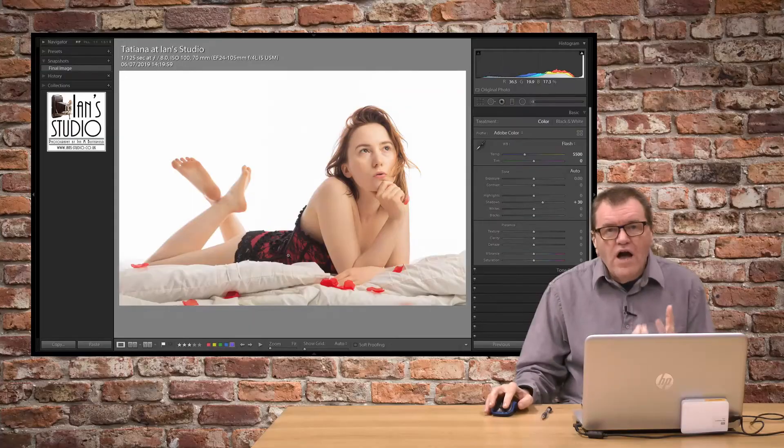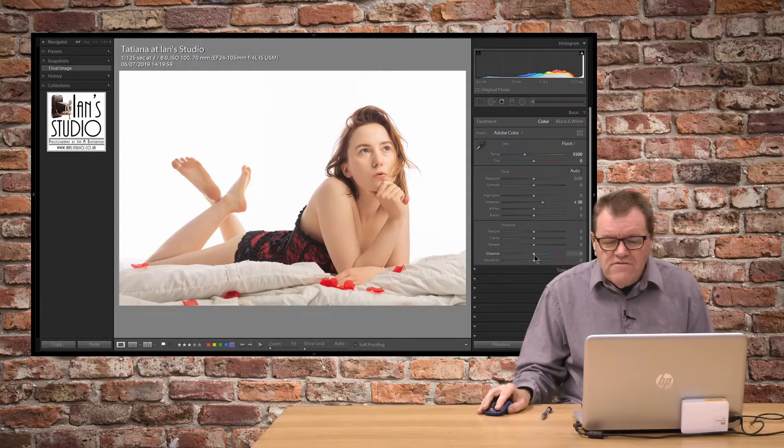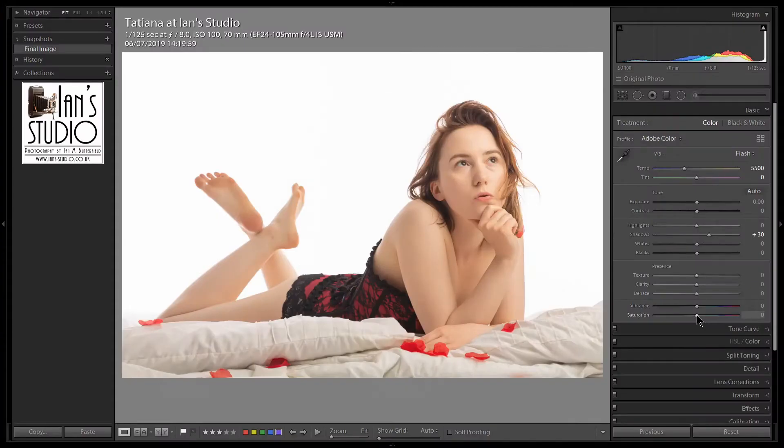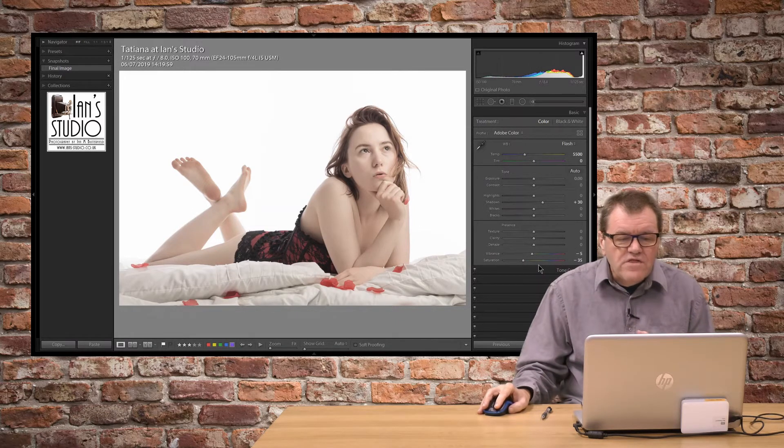The sort of look I want to take with this is a slightly desaturated look. So I'm going to take the saturation quite the way down to about minus 34, 35, that sort of area. You can see it's got this lovely desaturated look. I might do a little bit of a tweak on the vibrance as well. That's looking great.